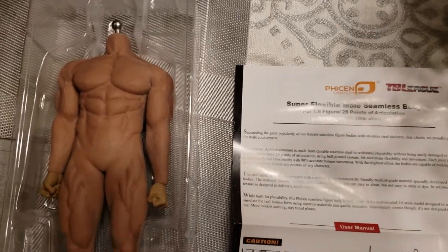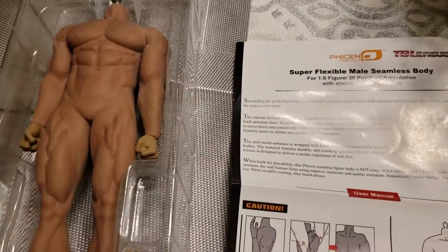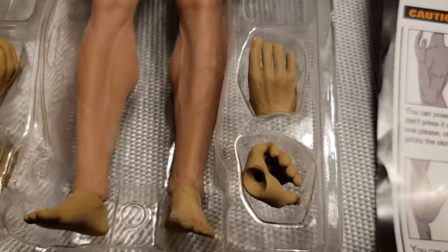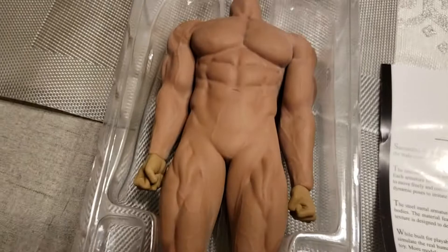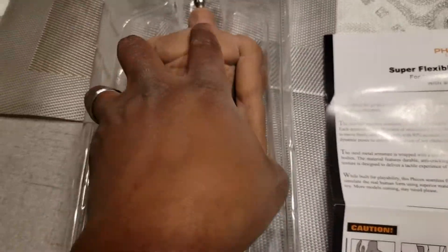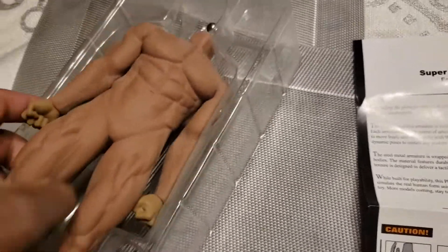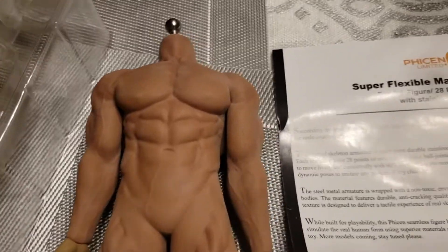So before I use it, I want to shoot a video. This is the Fison TB League, or the TB League Fison M35. This is their latest male body and their most muscular. I think this one must have come out maybe last year. But this thing is amazing, it's so big and so beast.